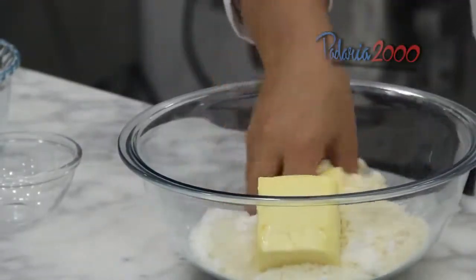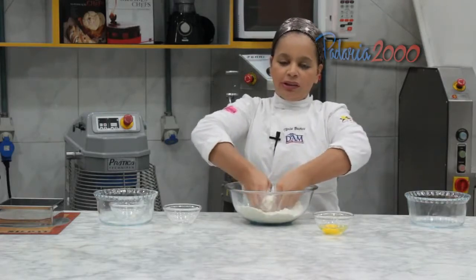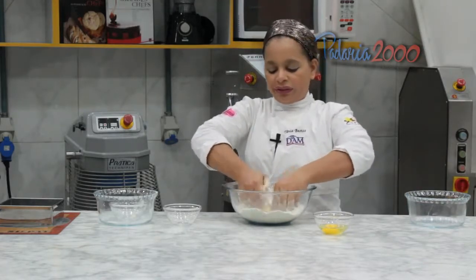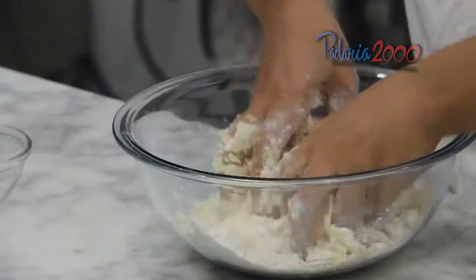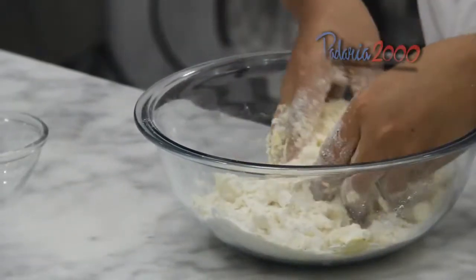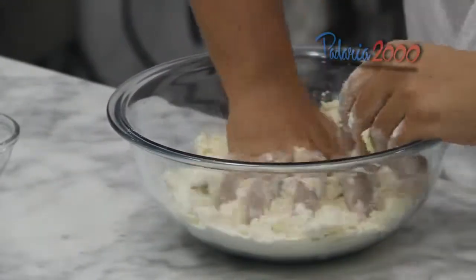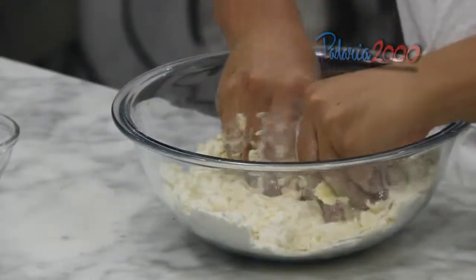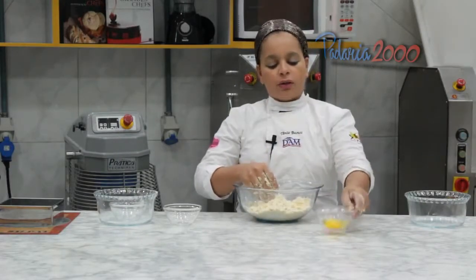Vou colocar a manteiga. E aqui eu vou misturar todos os ingredientes e fazer uma farofa. Vou acrescentar o ovo.